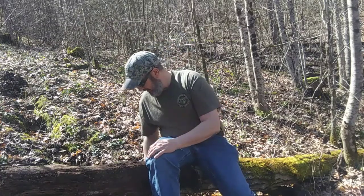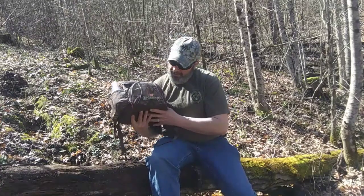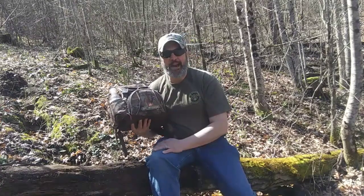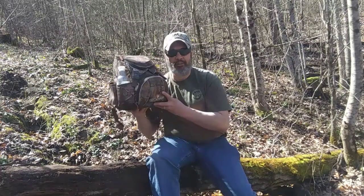What I'm talking about is surviving with what you got. If you got some type of gear already, why not use it? And what I'm talking about today is this right here — the Igloo Sportsman. The name Igloo is synonymous with coolers, and that's exactly what this is. This is a cooler backpack.